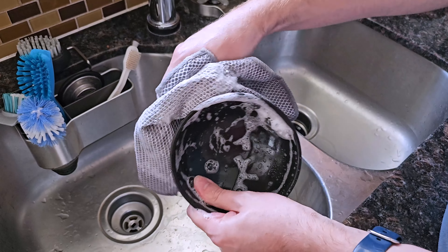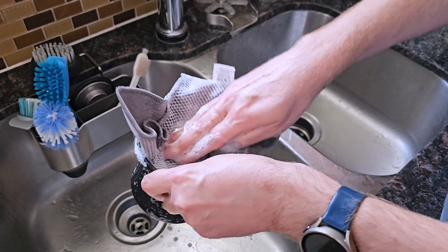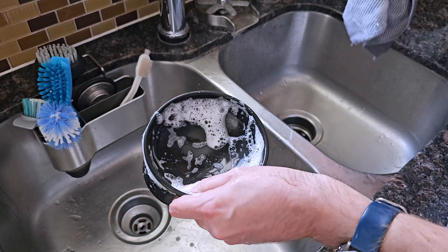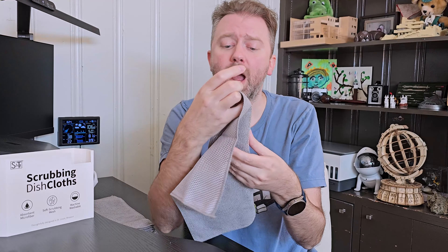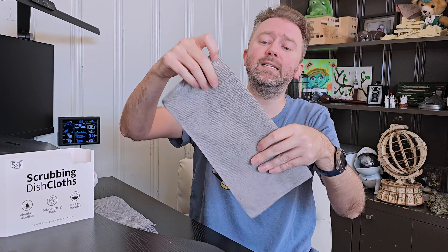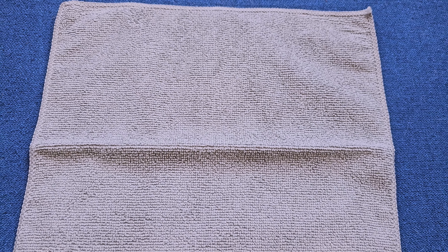Now each one of these cloths is about 12 inches by 12 inches square. When it comes to cleaning them, it's very easy — just simply toss them in the washing machine and then the dryer and you are good to go. As you can see, they fold nice and flat, so you can put them in a drawer when you are not using them. They're already grab-and-go and ready for next time.